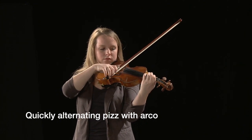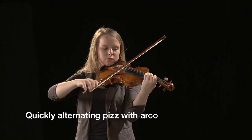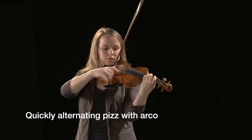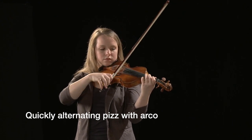For passages where the player has to quickly switch from arco to pizzicato for only a few notes, it is common to reach around the bow slightly with the index finger to pluck the string while keeping all of the other fingers in the same position.